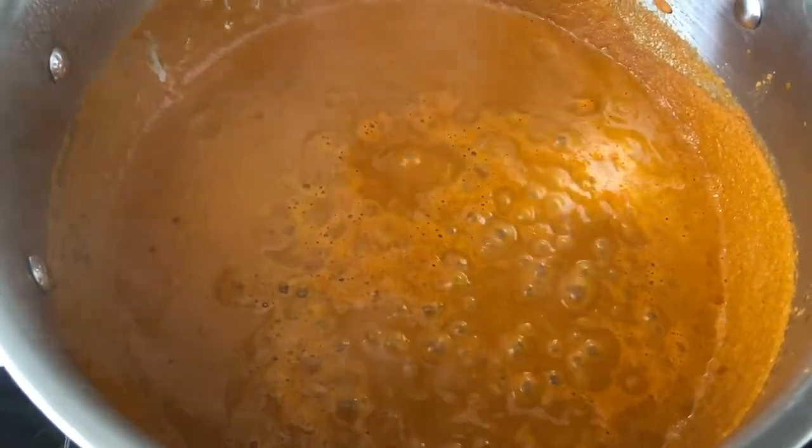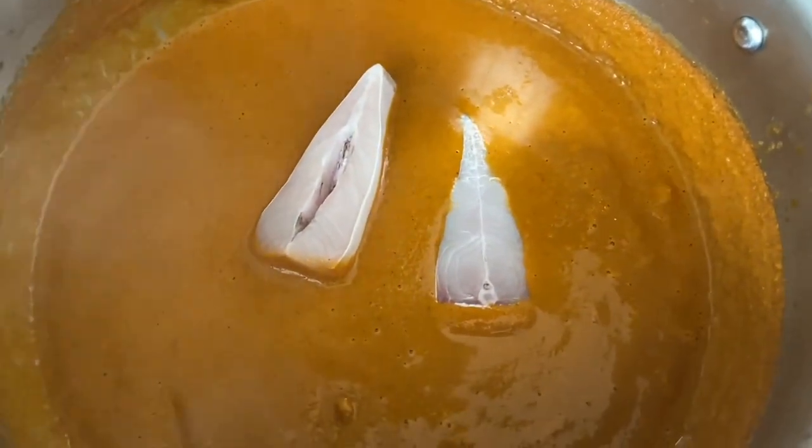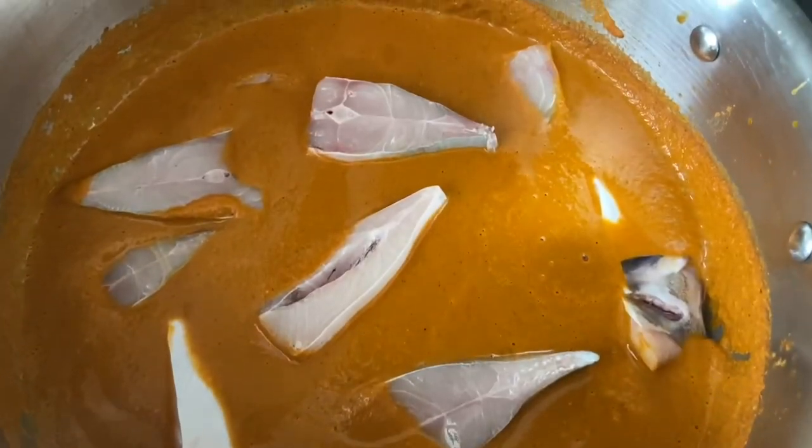Now add the fish pieces. Make sure you mix them gently to coat with the gravy. Close the lid and cook for five more minutes.